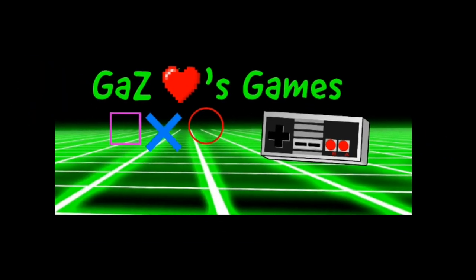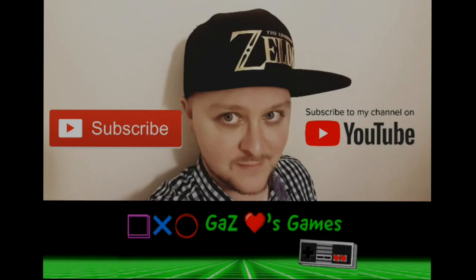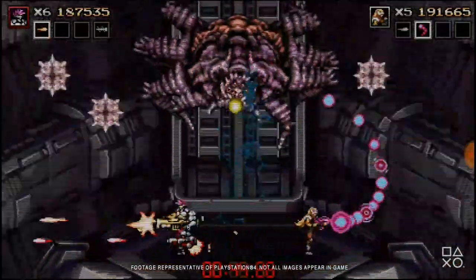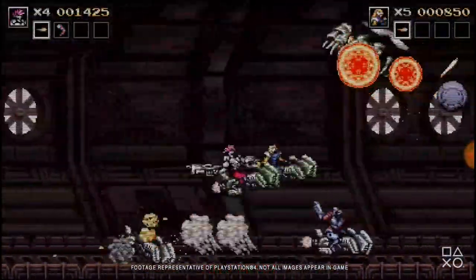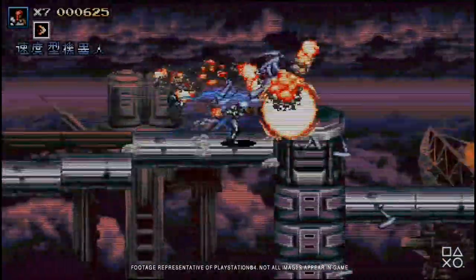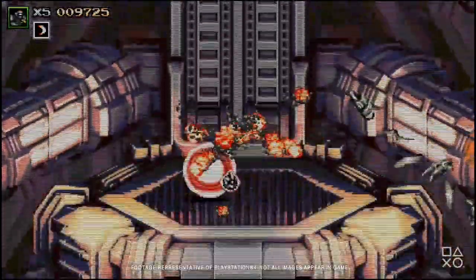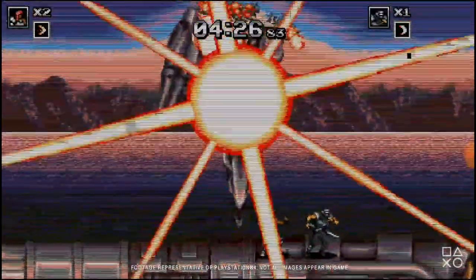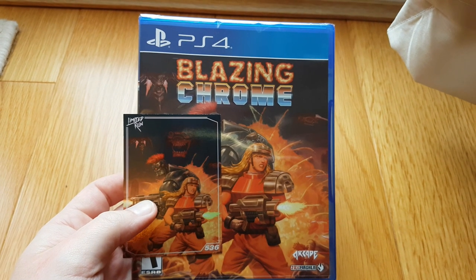I've finally got my hands on a physical copy of Blazing Chrome. Let's unbox this. So here it is, Blazing Chrome.